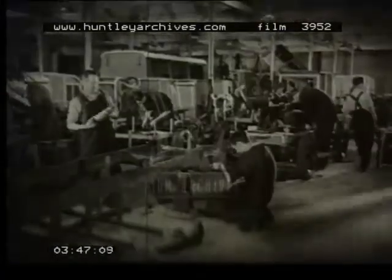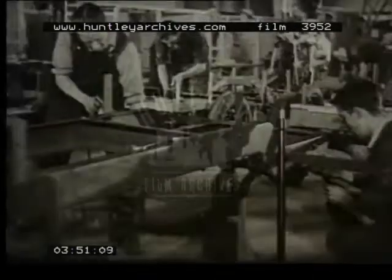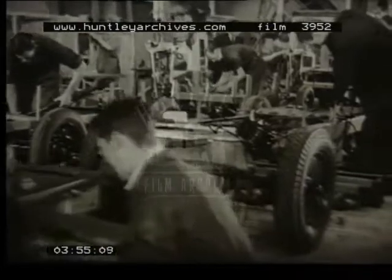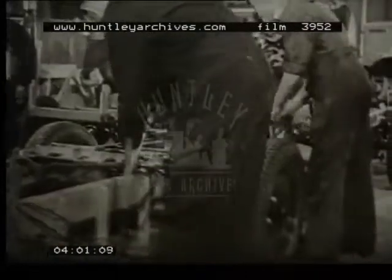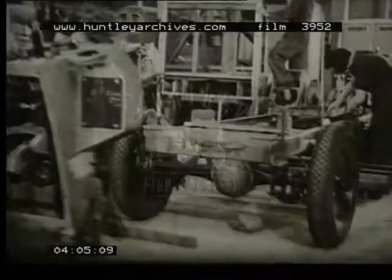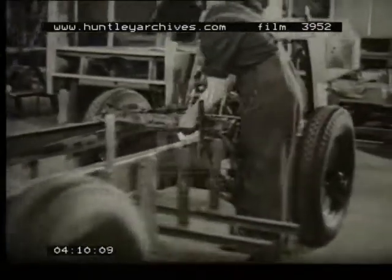Or come to Leicester, to the factory where electric road vehicles are made. The battery electric is the ideal vehicle for house-to-house deliveries. It is easy to drive and to get in and out of. It's silent and clean, needs the minimum of maintenance, and it's by far the cheaper vehicle to run. The chassis, the motor, axles, and steering gear are all standardised components, but the bodies are varied according to the trade for which they're required.